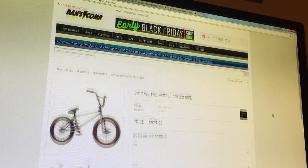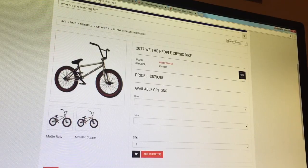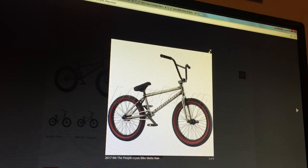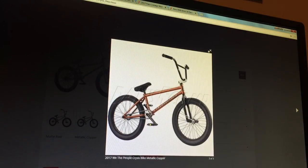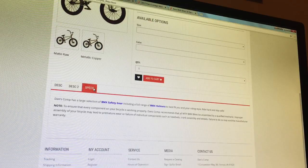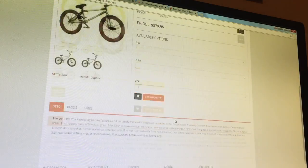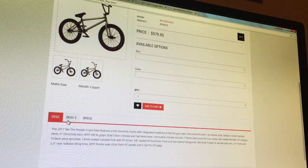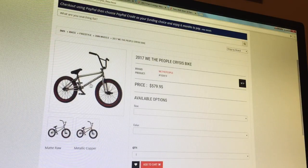Next we have the We The People Crisis bike. This bike is $579. It comes in matte raw with a red sidewall, and also in metallic copper — personally I like the copper better because that's the color I have on my bike. It's a full chromoly frame with integrated head tube drilled for gyro tabs, chromoly fork with one-piece steer tube, Salt Plus center top-load stem with 9-inch chromoly bars, and We The People Hilt XL grips. Full chromoly frame and forks means the bike is going to be overall lighter and stronger.